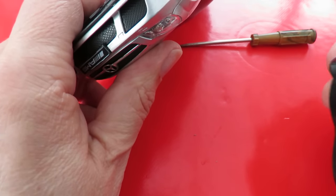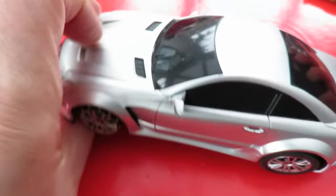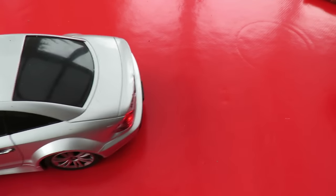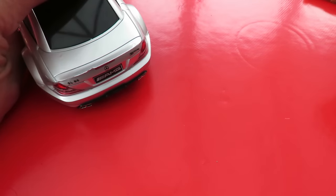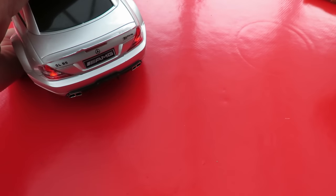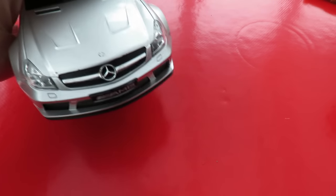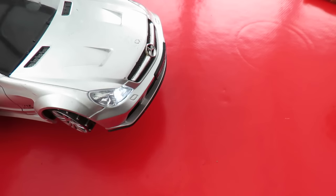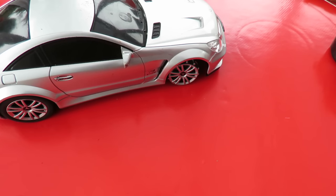I've got lights but no tires on the front. Reversing lights as well, back lights. I wonder how it will go on the floor without any front tires.